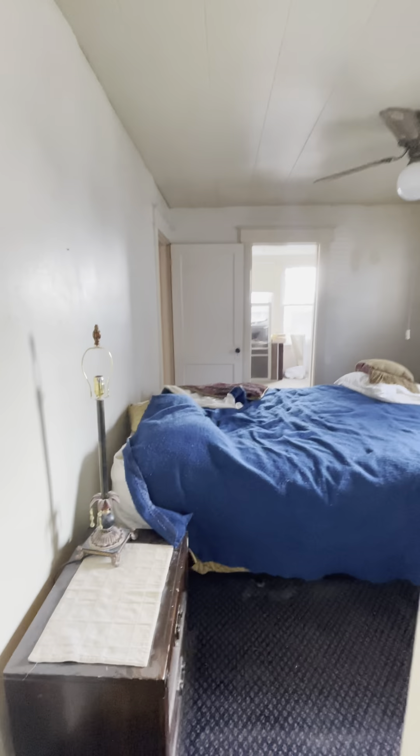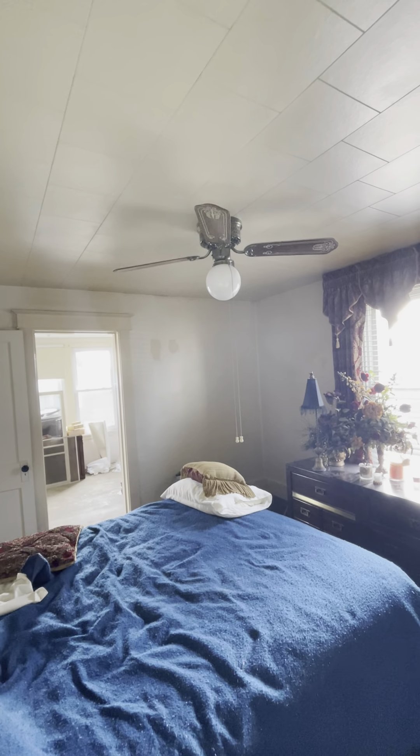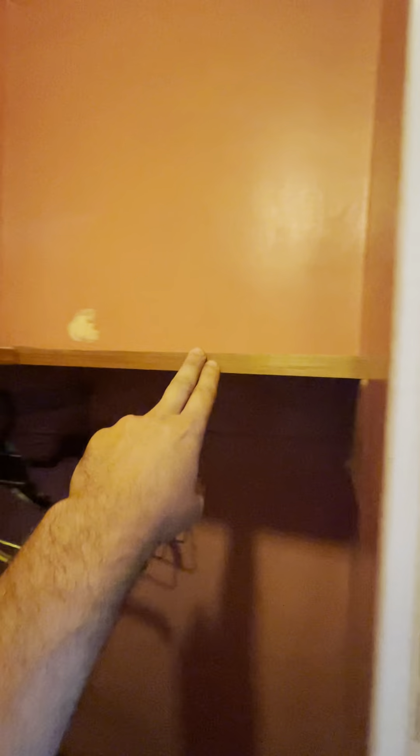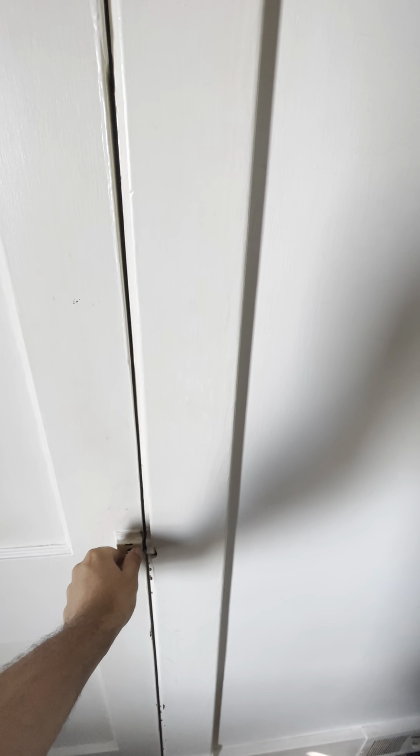Do this bedroom too, then we'll hit the bathroom. They put in one of these weird ceilings but it's in perfect condition, so we'll leave it. Flat paint will make it all go away. Hawkins fan, plug and switch changes over to white. They already did the closet rod going all the way across — we can leave these shelves. This is probably the master; they set it up nice for themselves.